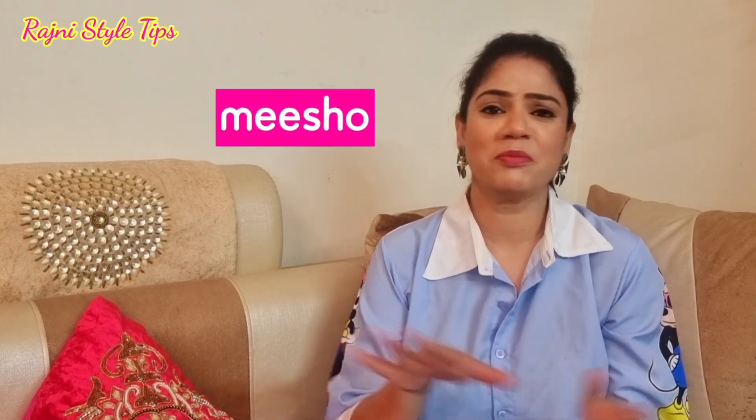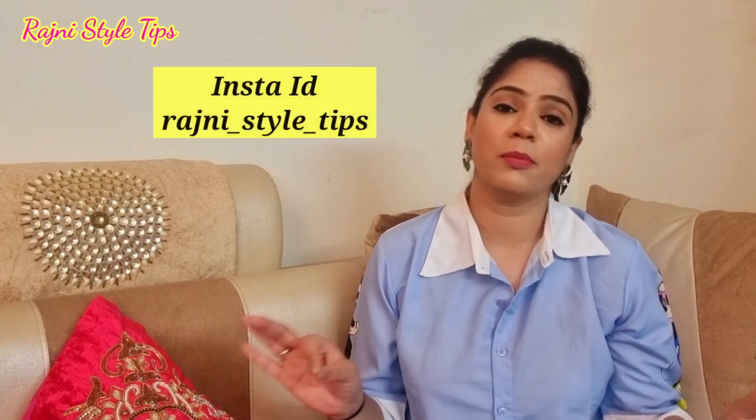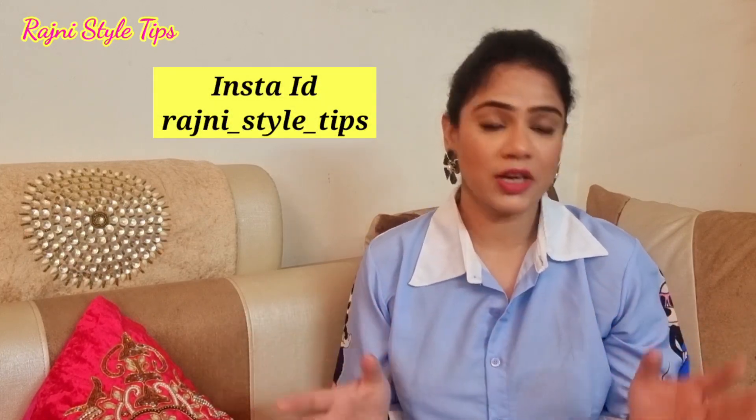Hi everyone, welcome back to my channel. So guys, today's video is going to be mixed with Misho and today's collection is going to be mixed with chicken kari, under Rs. 200. This video is going to be very affordable for summer. So let's start the video. I hope that today's video will be helpful. Subscribe to the channel, like it, and share it with your friends and family.